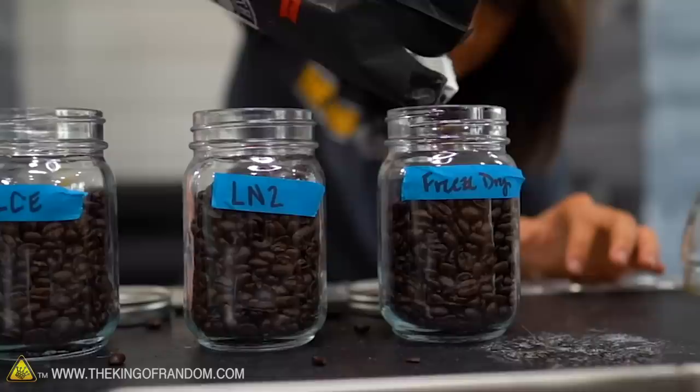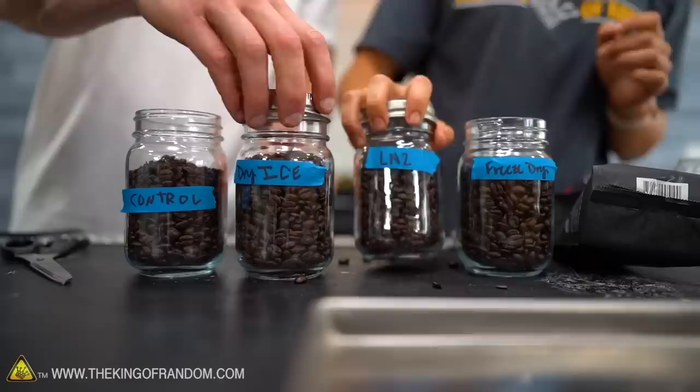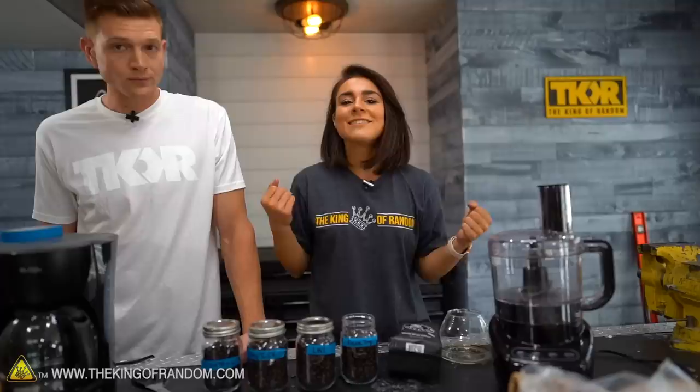So that's what we're doing by cooling down our coffee beans — it's going to give us a more consistent grind when we put them in the food processor. We've got the dry ice and the liquid nitrogen batches set up, and we'll cap them to seal them, because we're grinding them tomorrow after we've freeze dried a batch. First thing tomorrow morning, we're going to have some beautiful coffee.